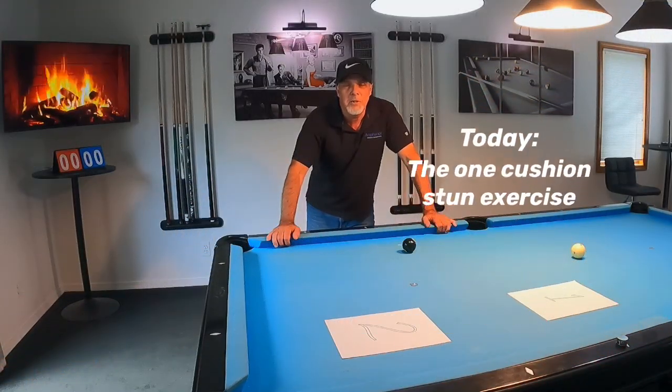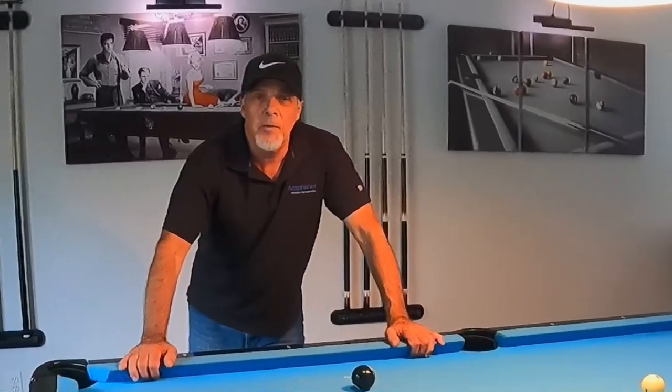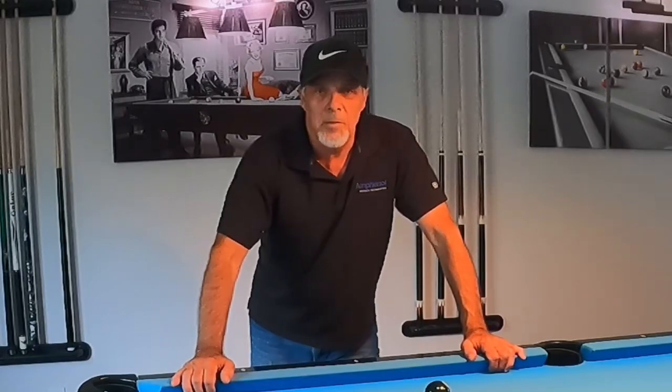Hello pool players, Ron here. Welcome once again to the Pool Student channel and thank you very much for watching. I've got a good one for you guys today. When I started out, one of the things I struggled with was my stun shot — I didn't know when to use it or how to use it. I only had just a little bit of knowledge about it.